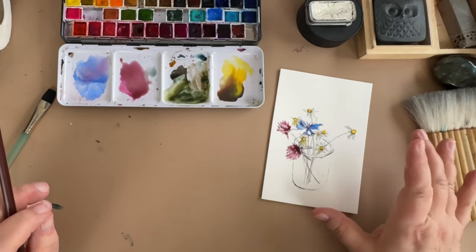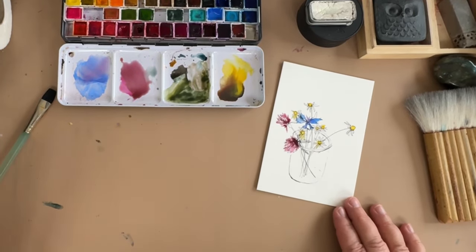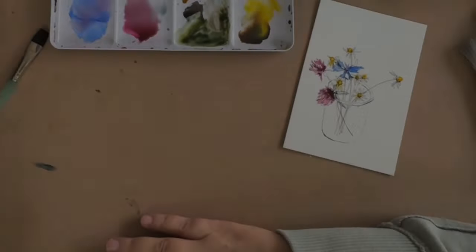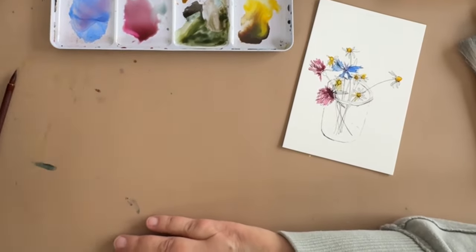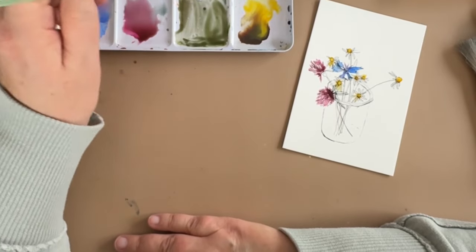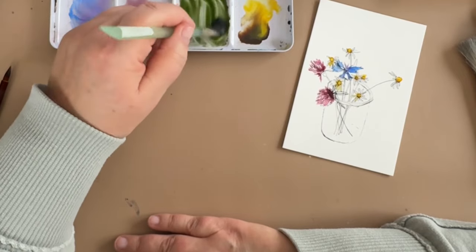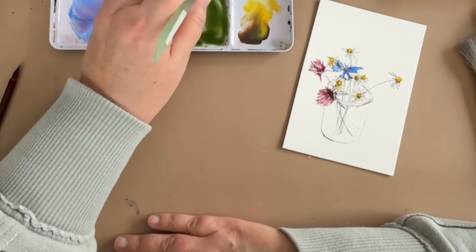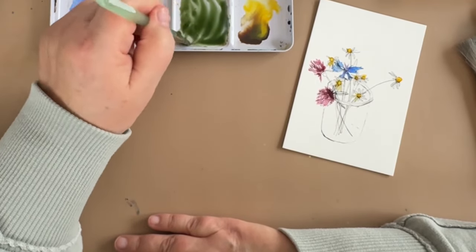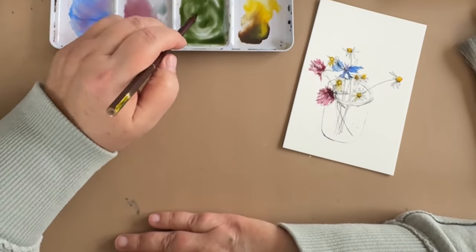Once we put our greens in, we'll let that rest and then go back and paint our glass and the shadow under the glass. Let's mix up some green. I had some on my palette so I'll just wake that up. I'm going to take some sap green and enliven it a little bit. Or you could take blue and yellow. I might even add a little bit of cobalt in there because we used it in our painting. Now I've got this nice mid-green.